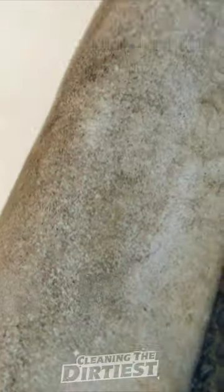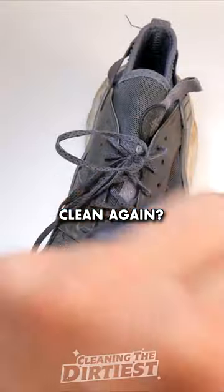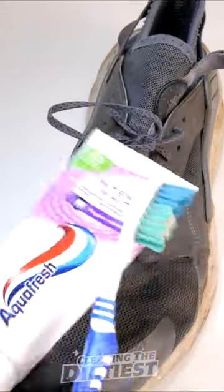Can you use toothpaste to clean your shoes? I wanted to know, so I looked for dirty shoes like these. Do you think I can get these shoes clean again? You will be surprised when you see the end results.